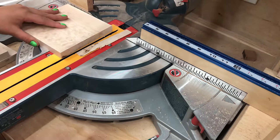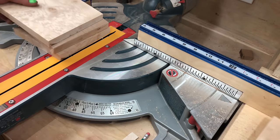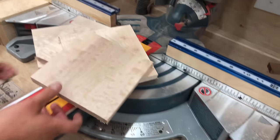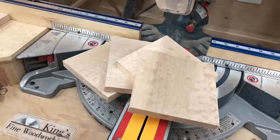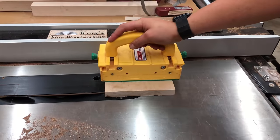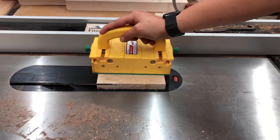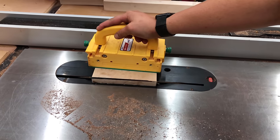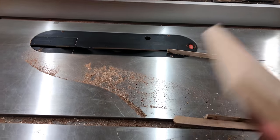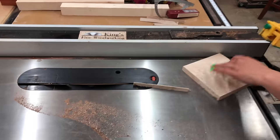Once we have the pieces to the right width, we want to take them over to the chop saw and cut them all to the right length, or at least very close to the right length. We'll finish this up and get them exactly where they need to be on the table saw. With the table saw set at 45 degrees, we'll go ahead and cut one corner off, and then when we flip that board around and cut the other corner off, that'll make one perfect side.